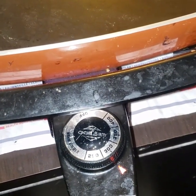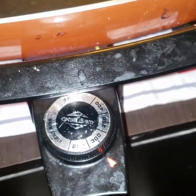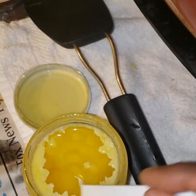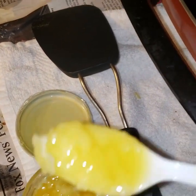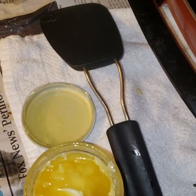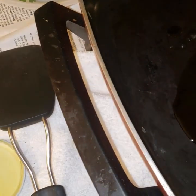Now we are at the verge of preparing pongal. Set the temperature to 300. After a few minutes, take two teaspoons of ghee and put it in the pan.